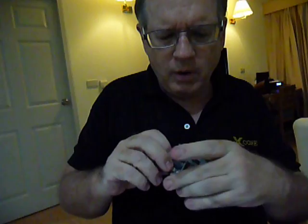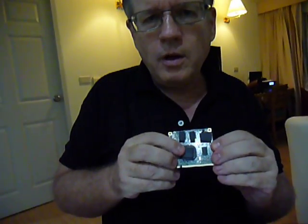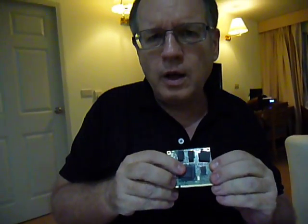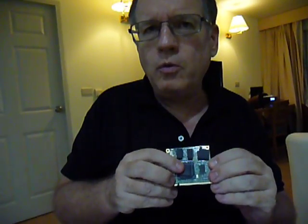This X-Core 86 module is the most energy-efficient X86 computer on the market today. At 1 GHz, it only uses 1.2 watts.